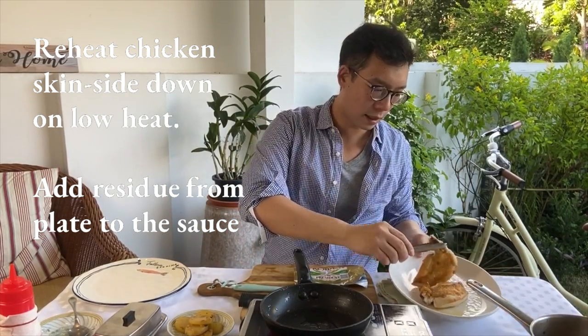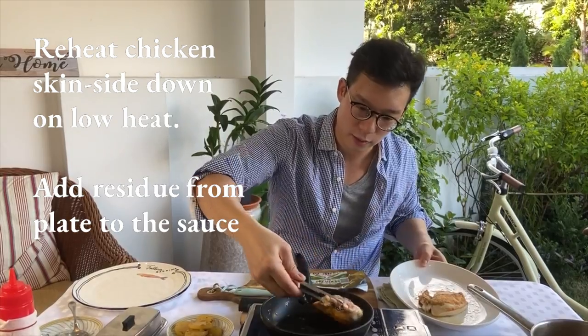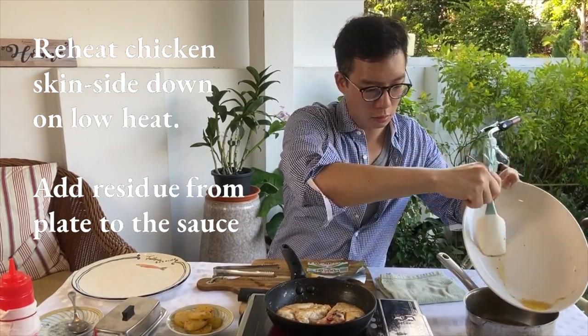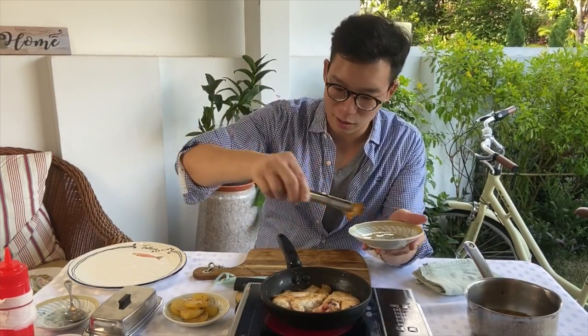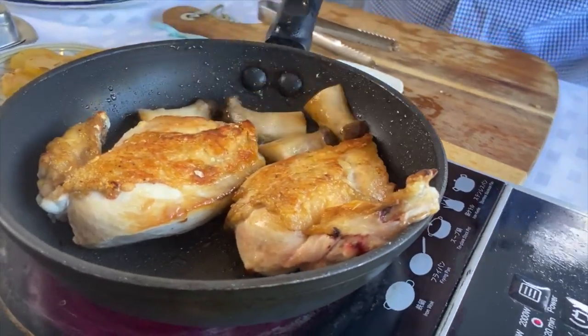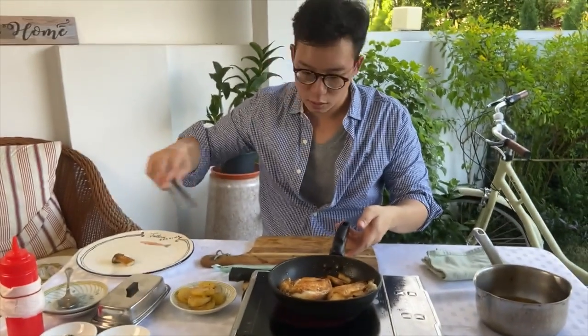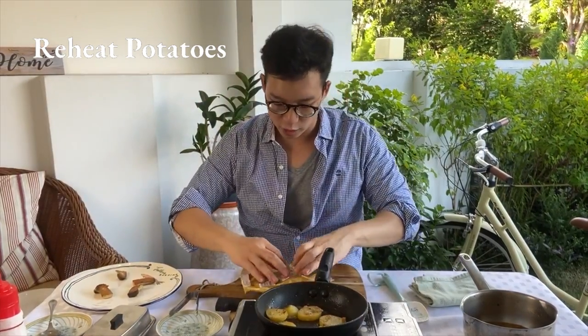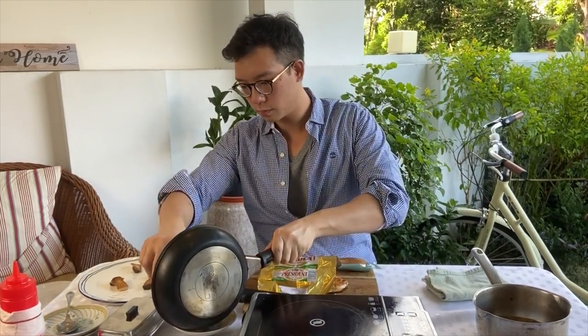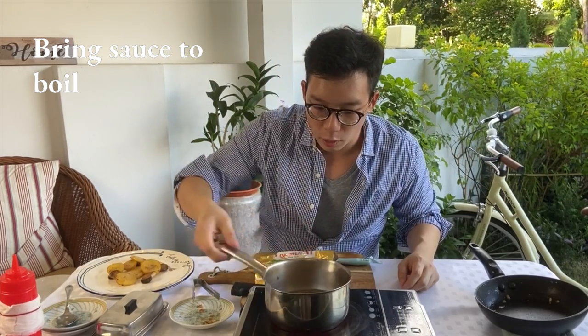A bit of oil, skin side down — we want to reactivate that skin. Nothing goes to waste. Our mushrooms go into the pan. Oh, you smell that. Oh my gosh. Mushrooms. Chicken comes onto the chopping board. Potatoes — we're going to reheat them again. Butter paper, cover your chicken. Now for the sauce. The sauce is coming up to a boil really, really quickly.